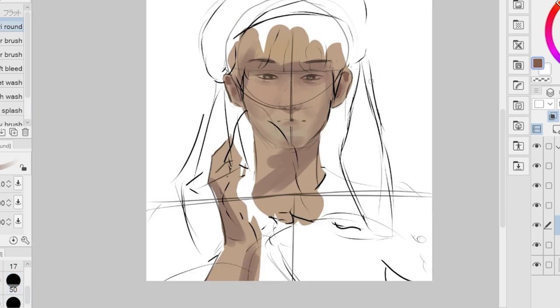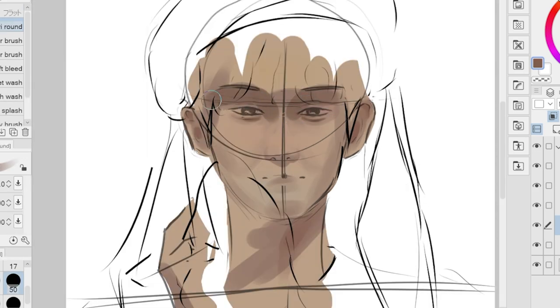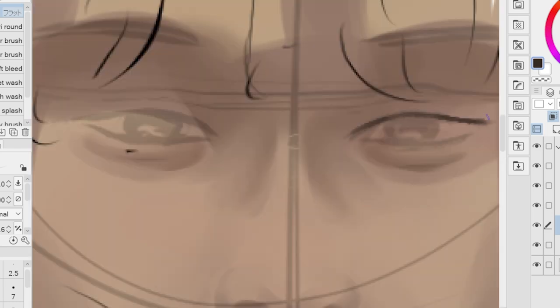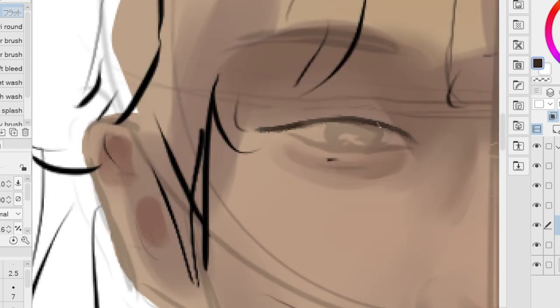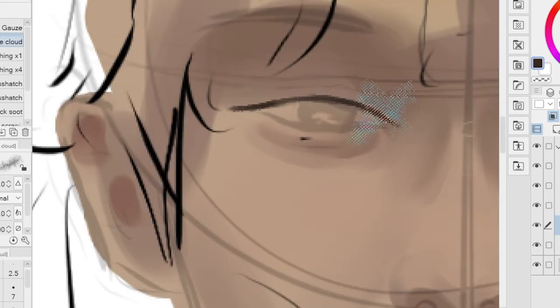Aside from having a good workplace, it's also important to choose your brush wisely. There are a lot of brushes out there that you can use, and it's very overwhelming to pick which one is going to be the best for your drawings. But I suggest picking something that really connects with your style.